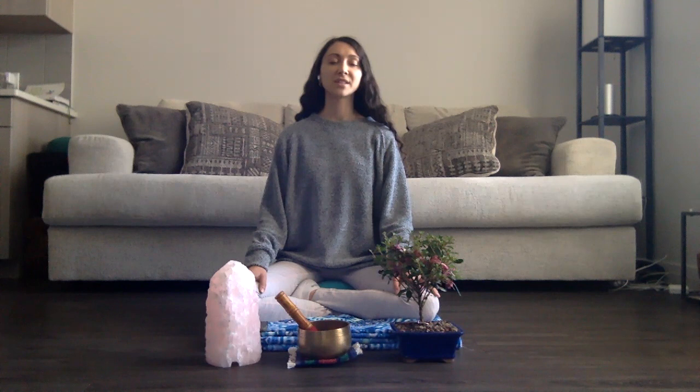We'll slowly begin to transition into our breath practice. We're going to go ahead and inhale on a count of four and exhale on a count of six. I'll do the first few with you.